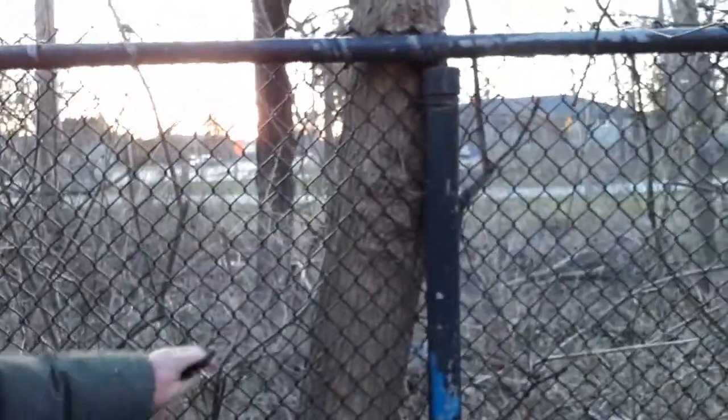How about we punch a tree? Let's go for a walk just over here to the fence. All right, we got a fence here and we have a tree — let's punch the tree. That was weak, let's go again.